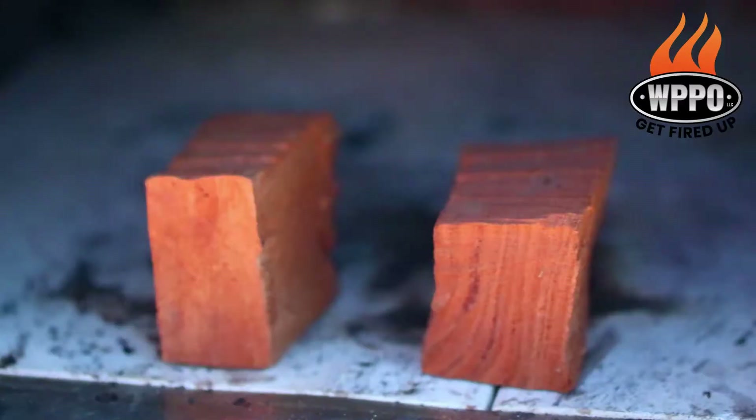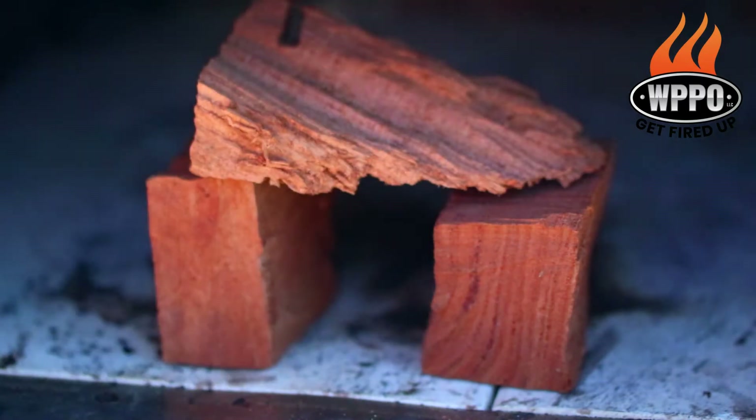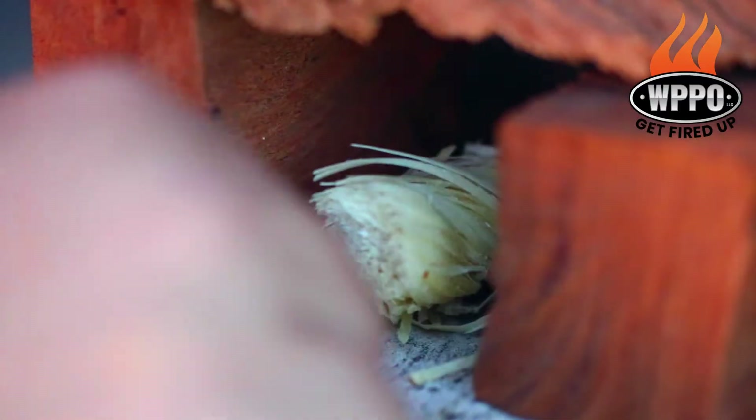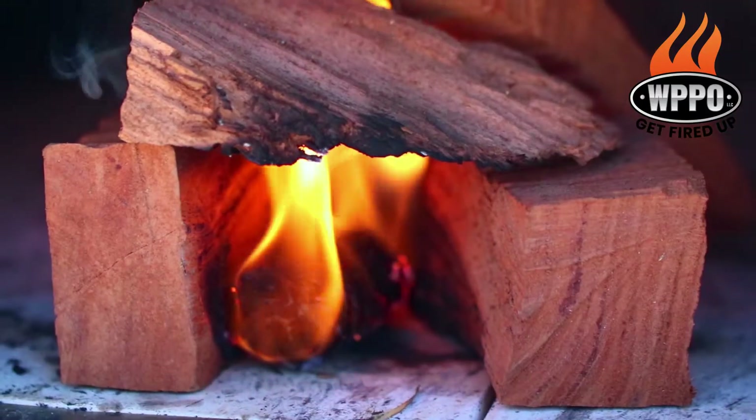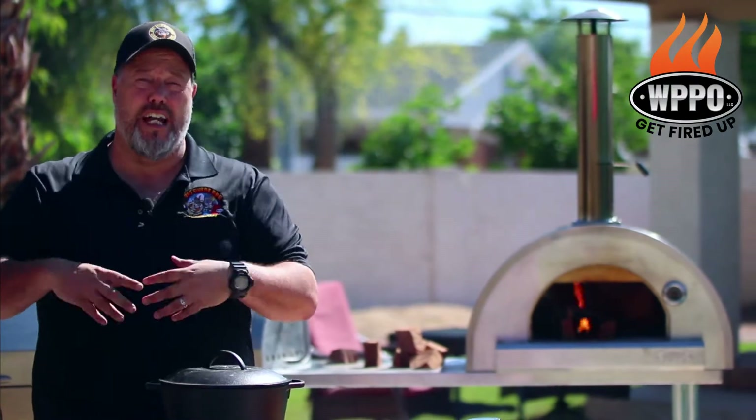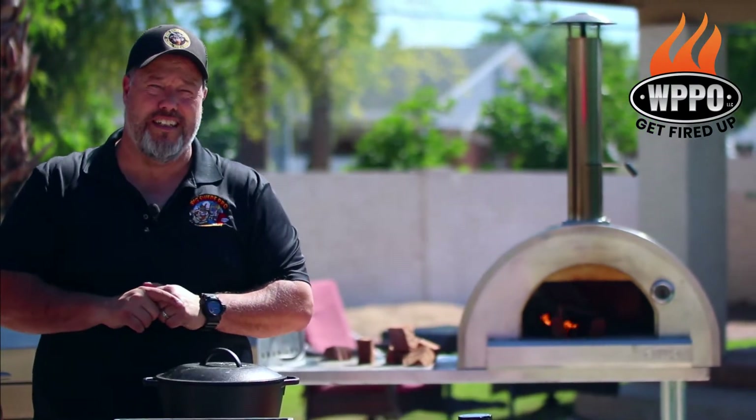In order to get a really smoky taste in the chili, we're using mesquite wood in the pizza oven. Start by adding a couple of chunks of mesquite wood in the Pro 5. Then you want to add a Royal Oak Tumbleweed starter and let the loose lighter do its thing.